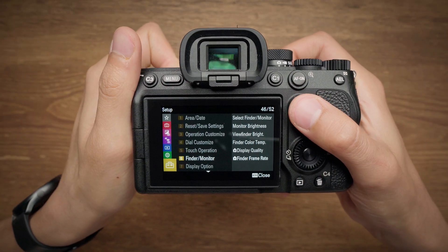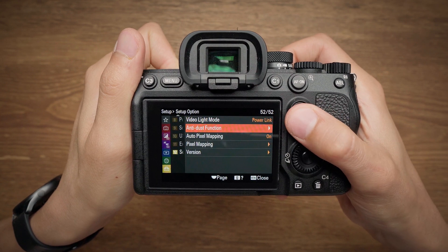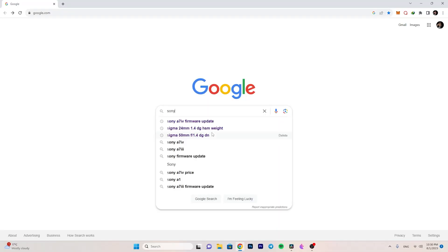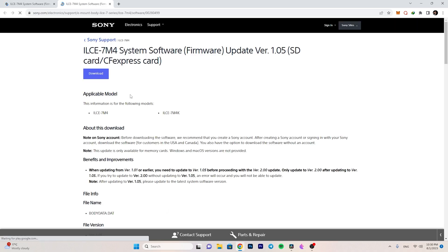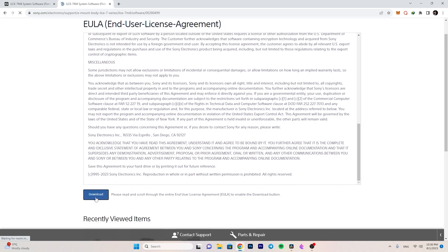The first thing you need to do is check your camera's current firmware version. If you are on firmware version 1.01 like me, you need to first update to 1.05 and then update to the latest firmware. Search Google for 'Sony a7IV firmware update' and the Sony official website will load, where you can see the important note confirming that if you are on 1.01 or earlier, you must first update to 1.05 before updating to version 2.